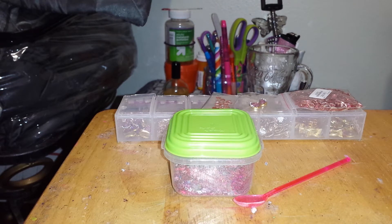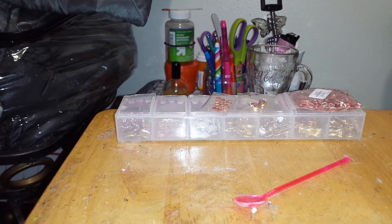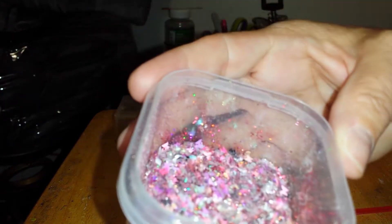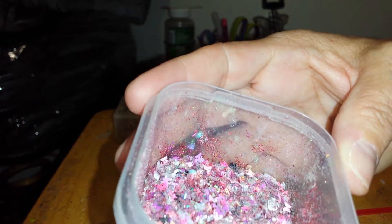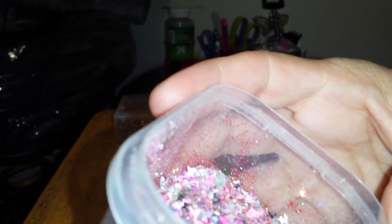Before I get into what I did, I'm going to show you the new mix I made. I'm calling it Butterflies in a Bottle. Let me stir it up for you. It's got some nail foil in it that I cut up in tiny, tiny little pieces. It has some white mylar, purple butterflies, hot pink butterflies, iridescent butterflies, black butterflies. It has some iridescent hearts in it.